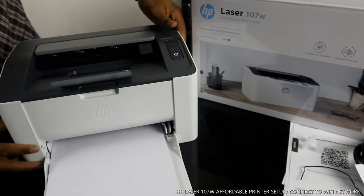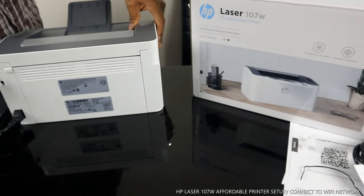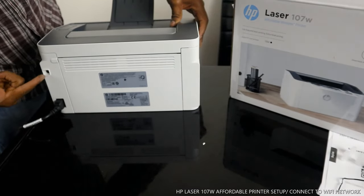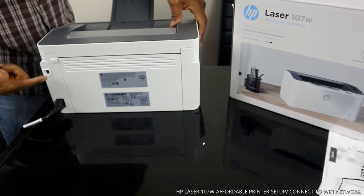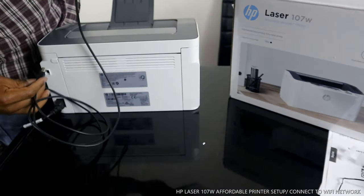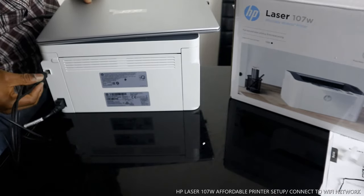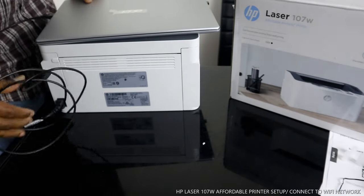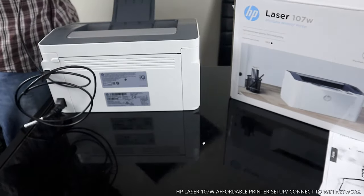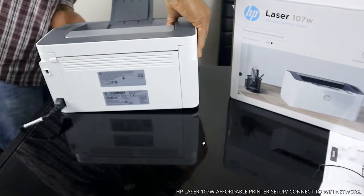Let me show you around this printer. The power cable is at the back here. The USB cable goes on top right here. This printer comes with the USB cable, which you need to plug into your PC. So this cable goes over here to your PC.